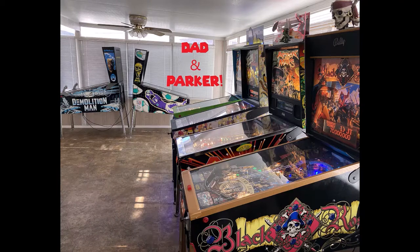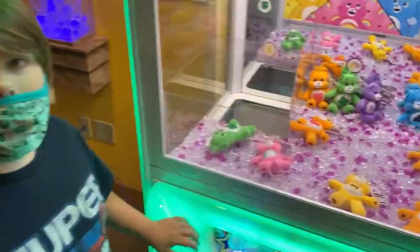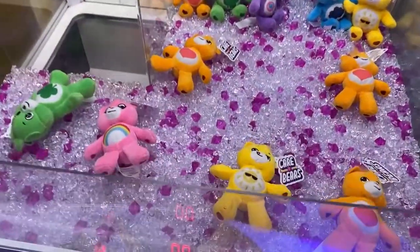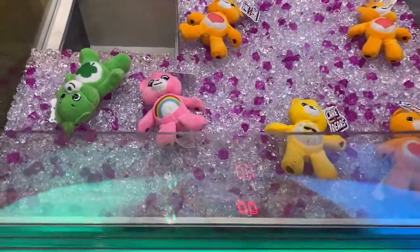Hey everybody. Can you look at that? We got some adorable Care Bears. I like the Funshine Bear there for mom. Let's see if we can get that, okay?